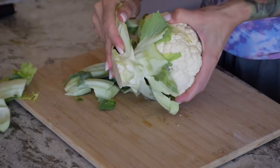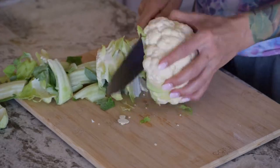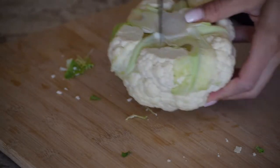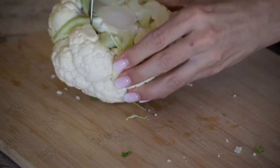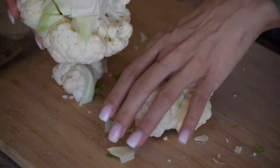We're going to start off by removing the leaves and the stem. Now we're just going to cut around the stem, and break apart into little bite-sized pieces.